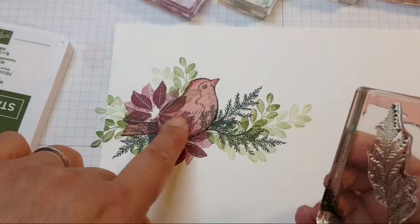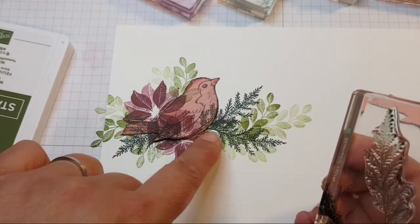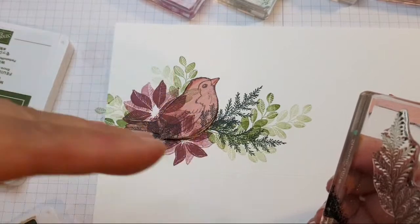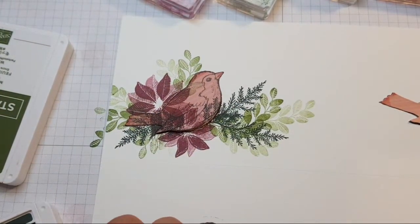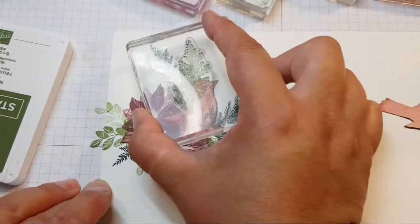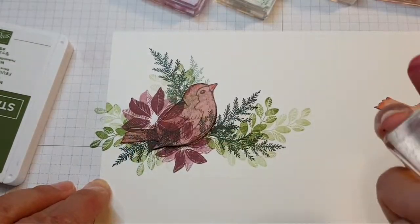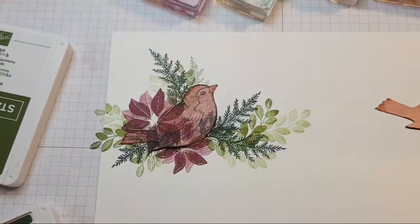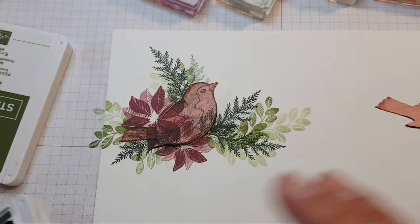Remember, whatever I'm stamping on the bird mask isn't going to show up once I lift the paper off. You can do as little or as much as you like.